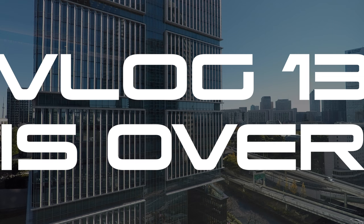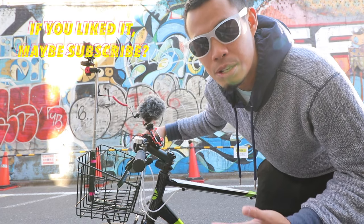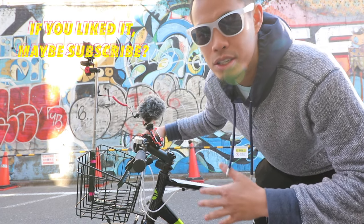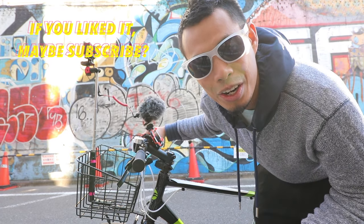Google, stop recording. Google, stop recording. Oh — not Google. GoPro, stop recording. If you like this vlog, hit that subscribe button. If you have any comments or questions about how I set it up, where I got my parts, or if you want me to set it up in a different way, just leave a comment below and I'll get back to you.